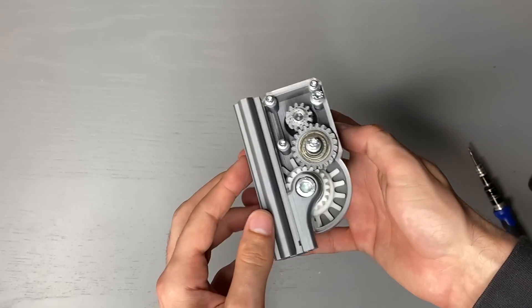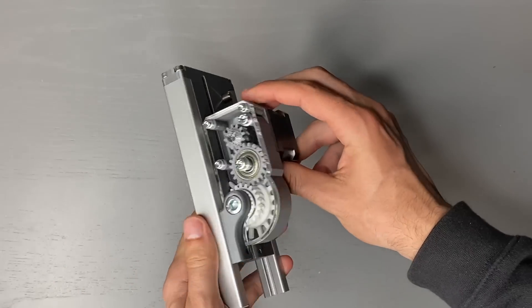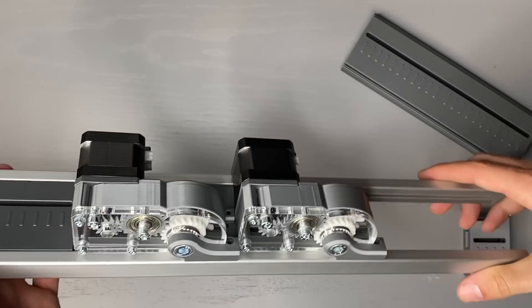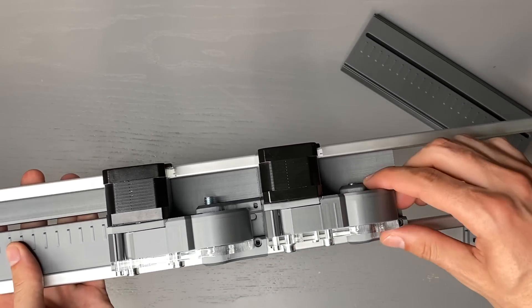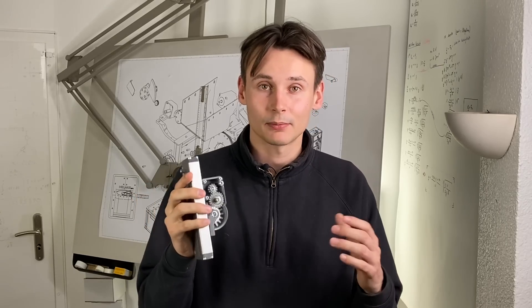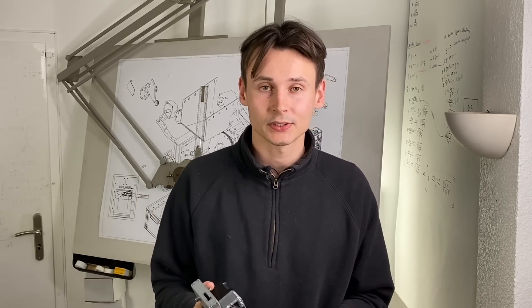We can now insert and position it in a magazine of any length. Theoretically we can even arrange several dispenser modules in one magazine, and this could prove useful for future modules. If we now test the whole module on some M5 nuts we can see that the basic principle of the previous version still works.